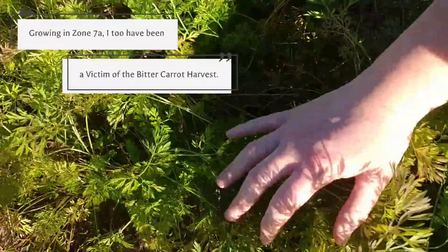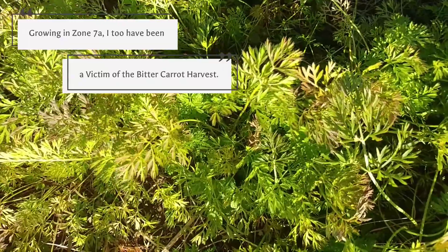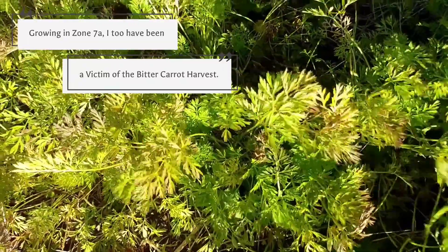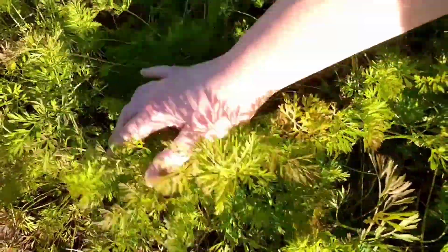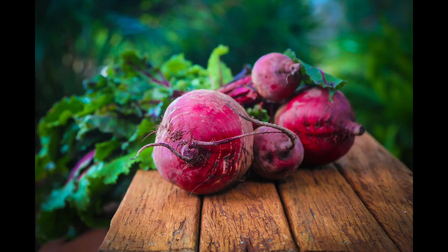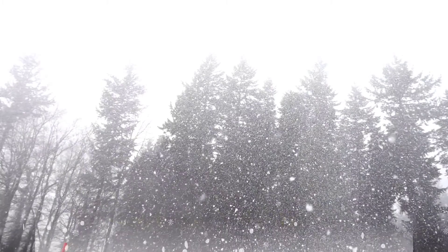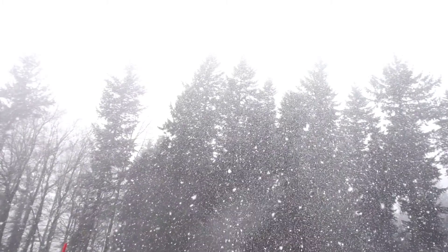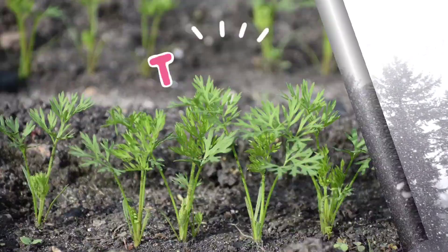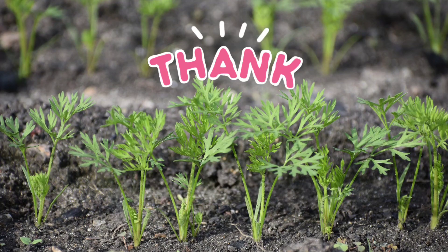Unfortunately, the bitter carrots are a rite of passage for new gardeners. Most gardeners grow the carrots before they learn that they need a cold period for sweetness. And if you're that new gardener, let me save you some grief while you're here: broccoli, cabbage, brussel sprouts, beets, radishes, turnips, spinach — they're all sweeter and more flavorful with cold weather at harvest time. Some, like the radish, need the cool weather or they get spicy. Thanks for watching everyone, and thank you for all of the love and support. Bye guys!